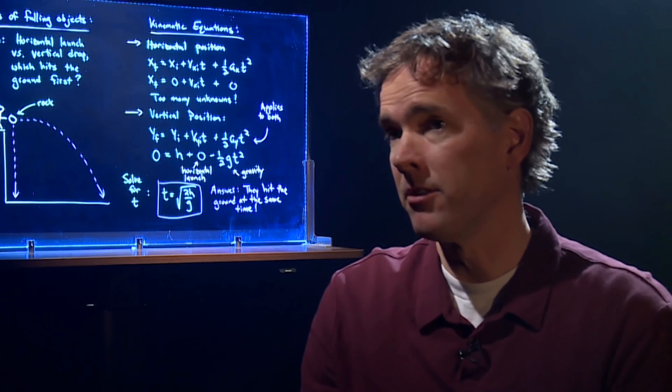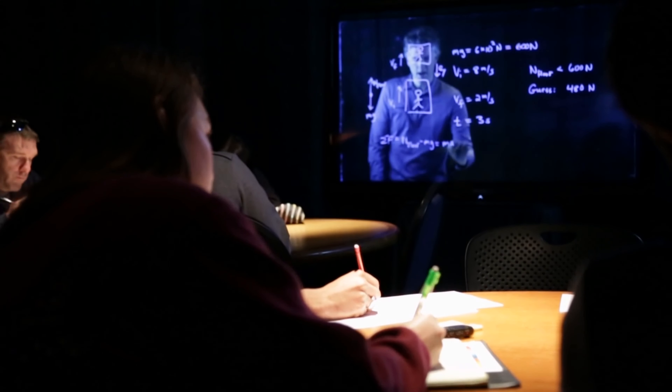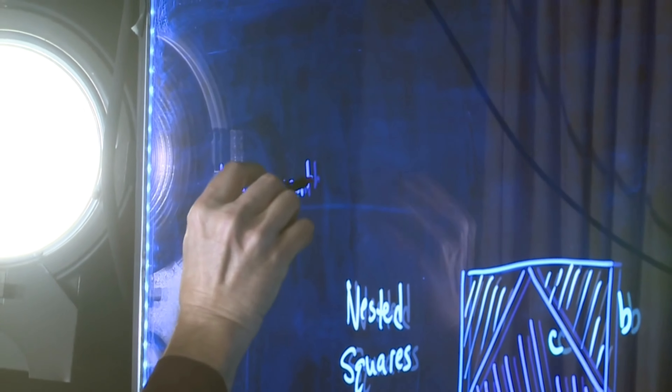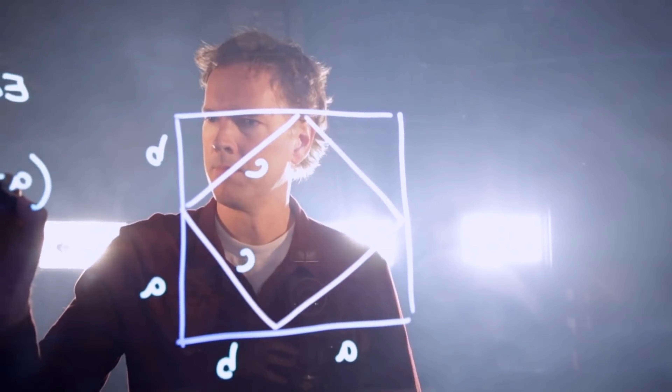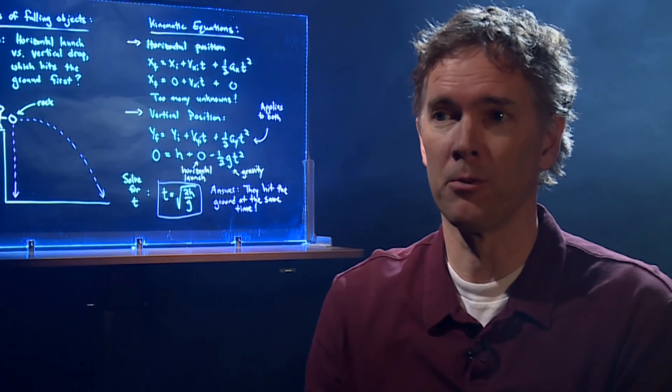The Learning Glass engages students because it maintains face-to-face contact with the instructor. They can see my eyes, they feel connected to the class and to me. Because the Learning Glass utilizes a glass screen, most people would think you'd have to write backwards, but you actually don't. You can write normally.